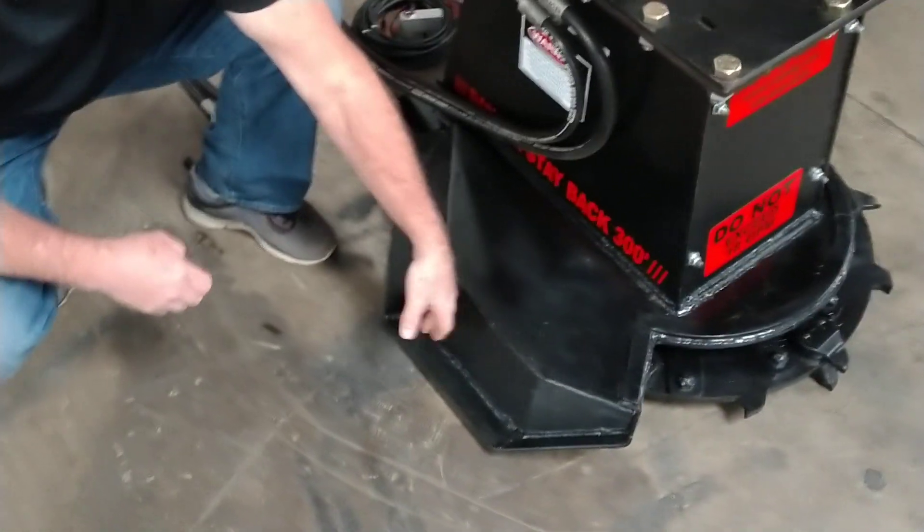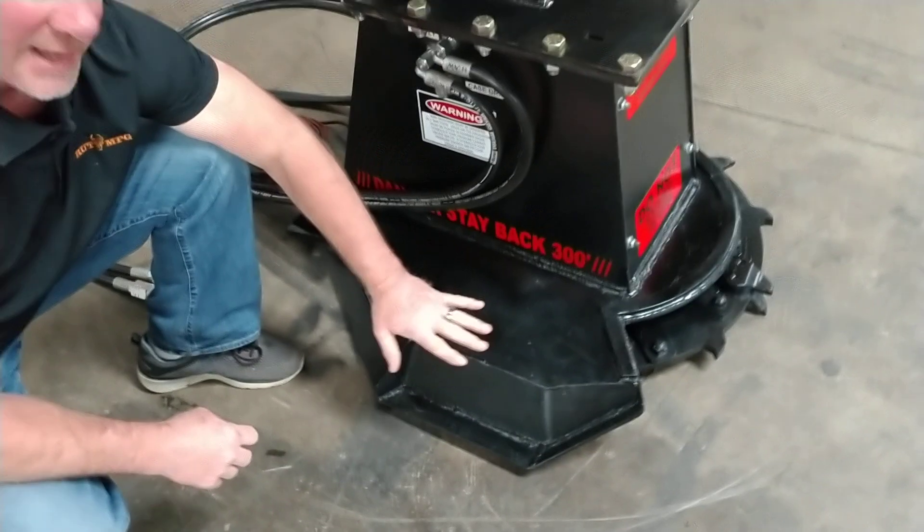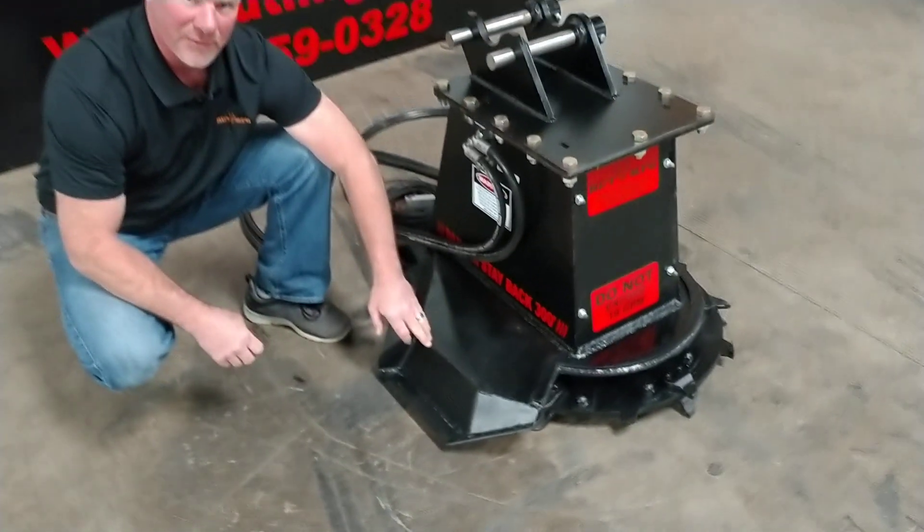You've got a protective guard right here because of the clockwise rotation. This keeps it from throwing brush and debris all over the place.